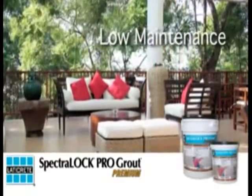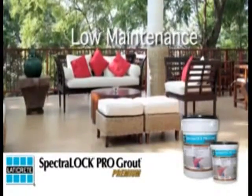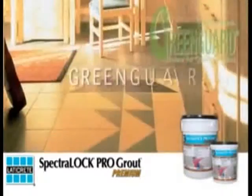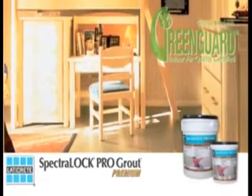VIRTUALLY MAINTENANCE FREE — EASY TO INSTALL AND EASY TO CLEAN. No more scrubbing grout joints with harsh cleansers. Simply clean with soap and water for a beautiful, durable finish. GREENGUARD CERTIFIED: Certified for better indoor air quality, contributes to LEED certification, and low VOCs.